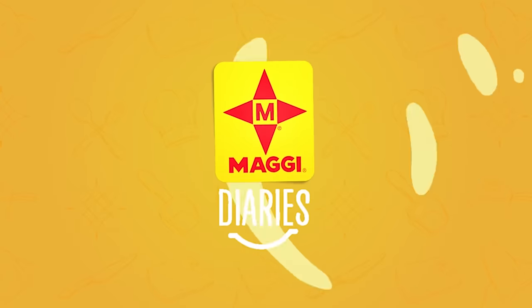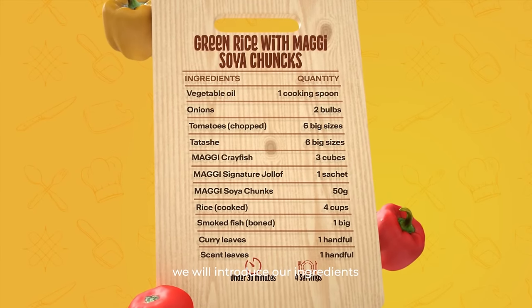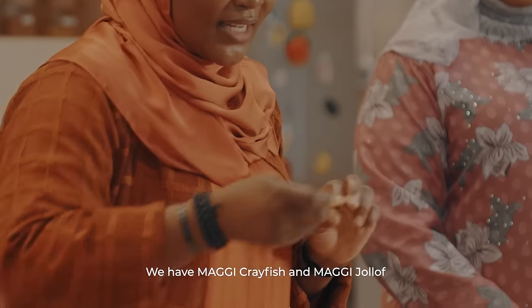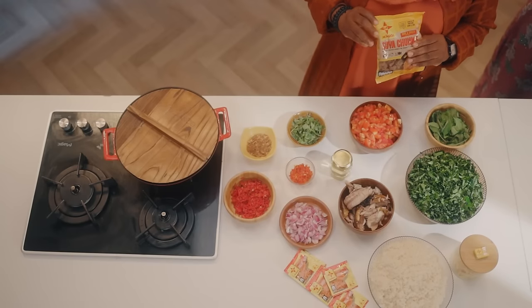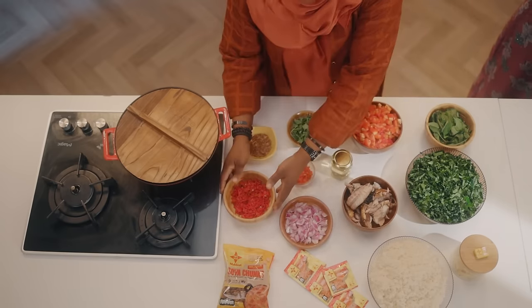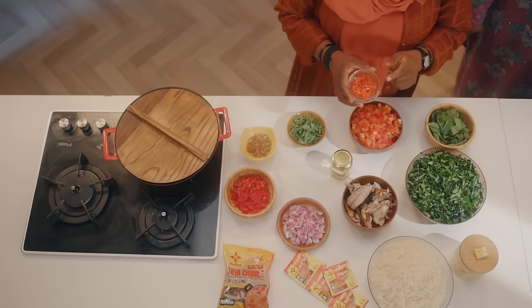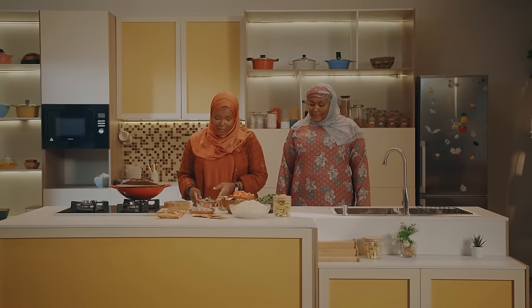Good morning everyone. I'm going to introduce the ingredients and display them beautifully. We have Maggie crayfish. We also have Maggie jollof, everyone's favorite. And then we have the amazing new favorite — the soya chunks — going into our recipe today. We have the gashashen kifi here, and we have the pepper, the corn leaves, and also the scent leaves.